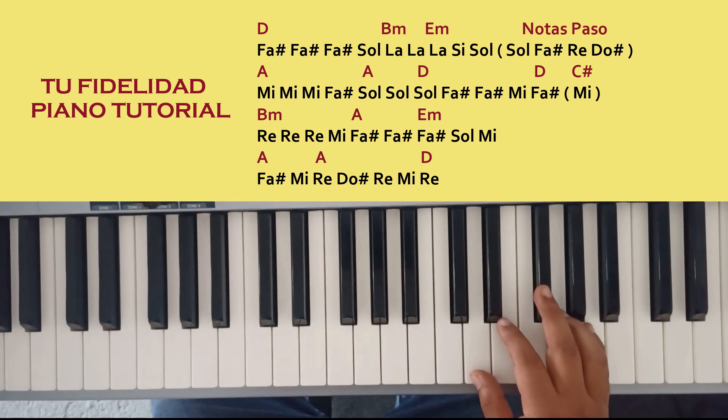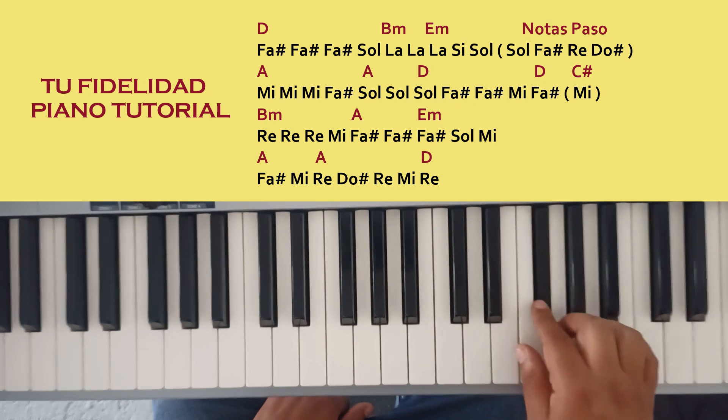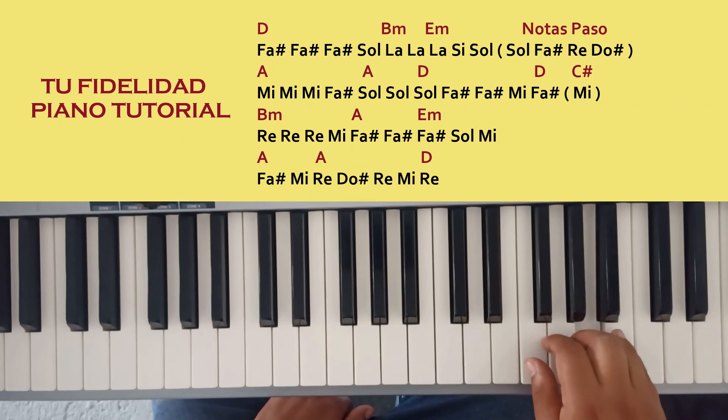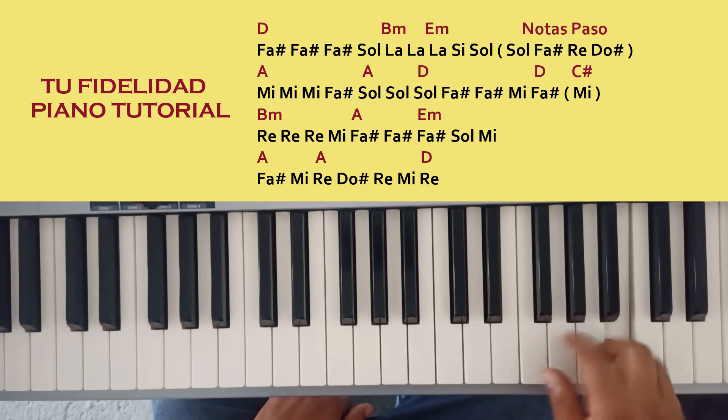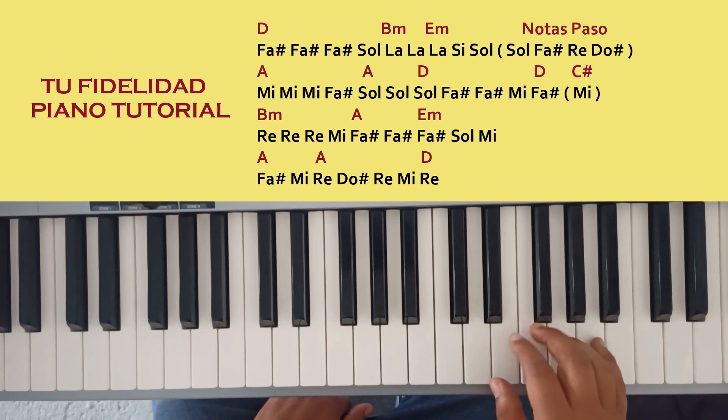The melody we are playing in the right hand. We are doing three times Fa, then Sol La, then two times La, Si, and Sol. And then we are doing this, which is an adorn.